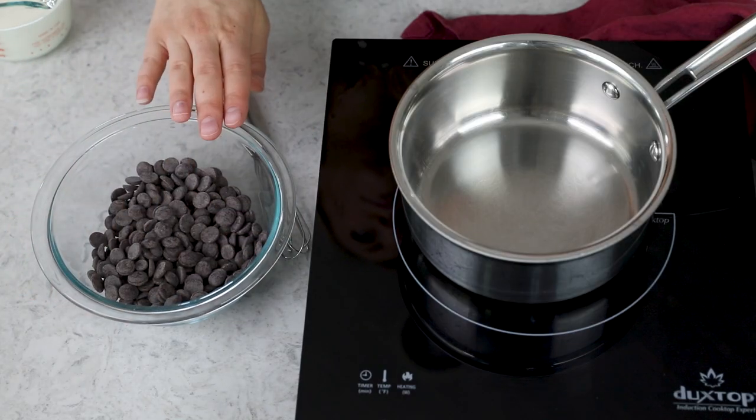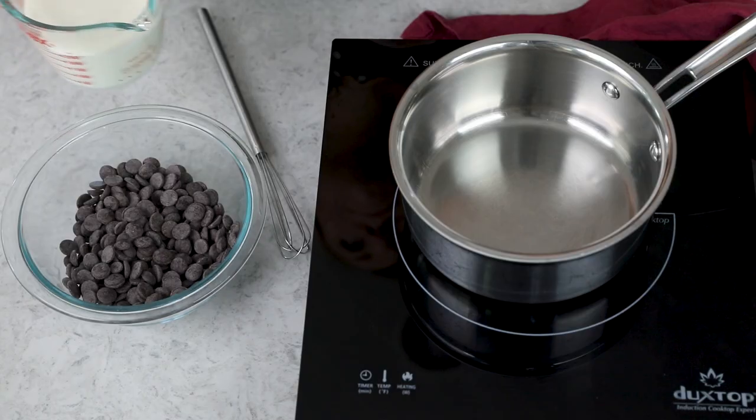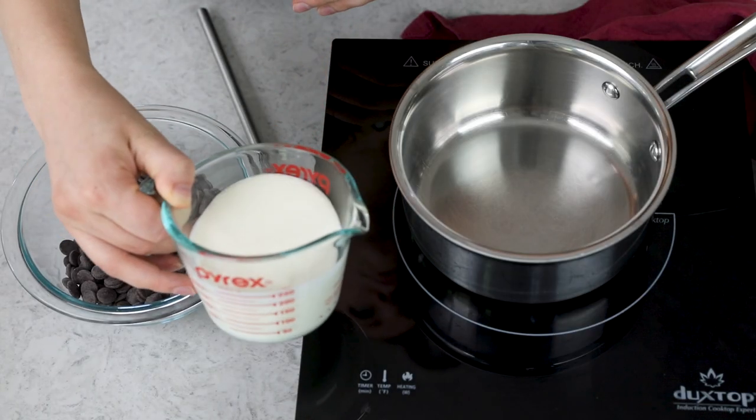It's important that you measure your chocolate out into a heat-proof bowl because we are going to be adding a hot liquid to this in just a little bit. Your second ingredient is one cup of heavy cream. Instead of heavy cream, you could also substitute double cream or heavy whipping cream. My chocolate ganache is made with a one-to-one ratio, which means that you use equal amounts of cream and chocolate.